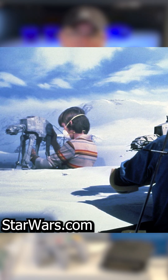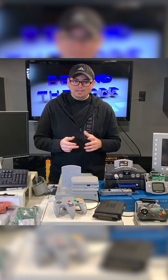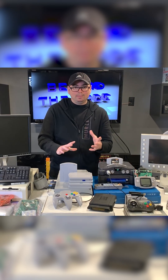They had to do everything with a computer and a mouse using the CGI computer systems, so this device that they built allowed the stop-motion animators to animate this little puppet.